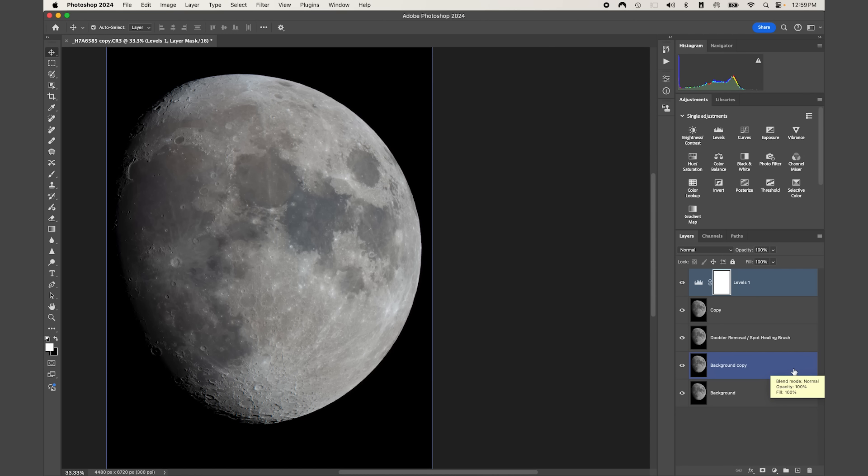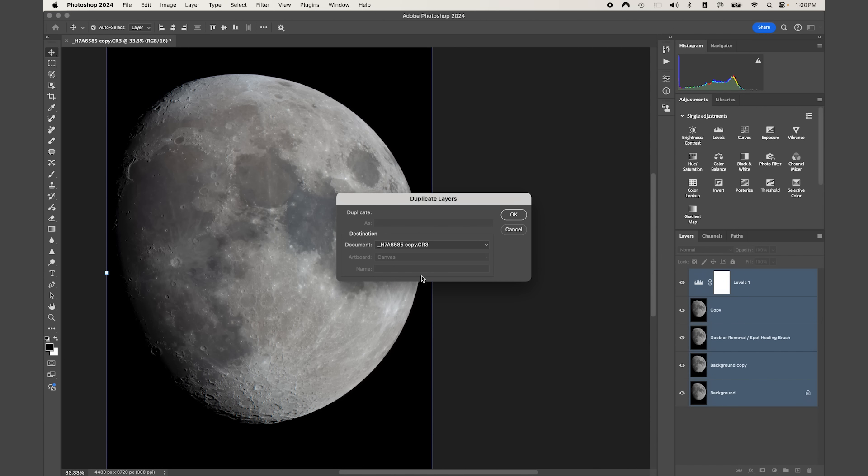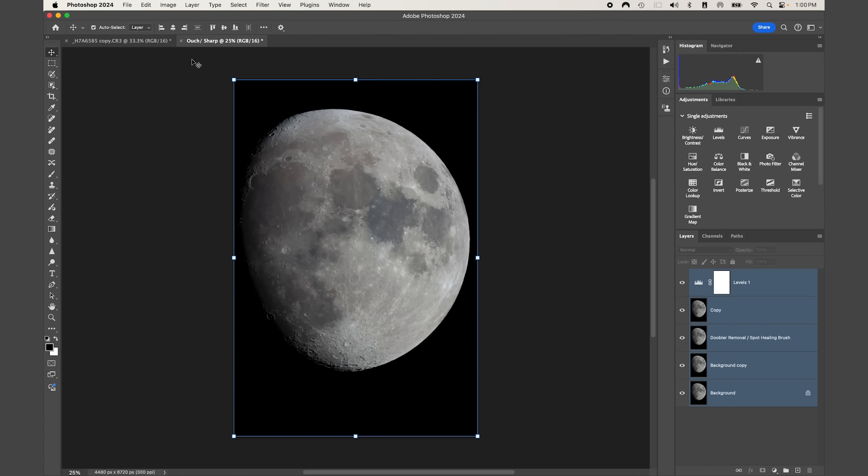Now we have the overall color balance and tone in a good place. Next, we're going to take all these layers and bring them into a new tab to use for sharpening — the current image will be for all our color adjustments going forward. Left-click, press Shift, come down to Background, right-click, and select 'Duplicate Layers.' Under Document in the dropdown, select New — we want a new destination. I'm going to name this 'Ouch/Sharp' since it's for sharpening.